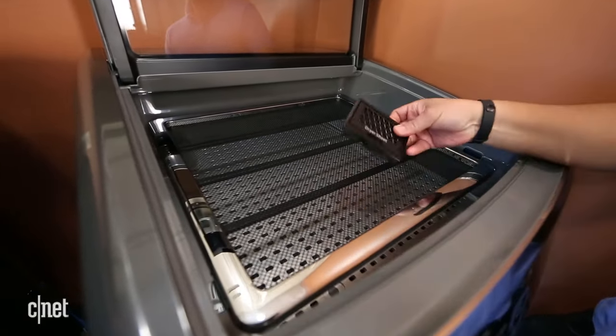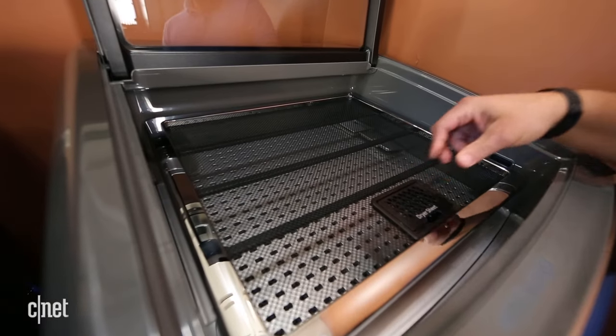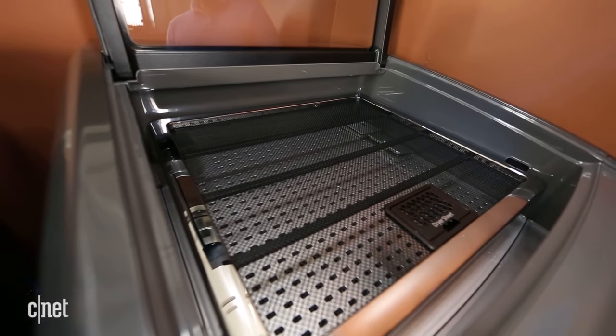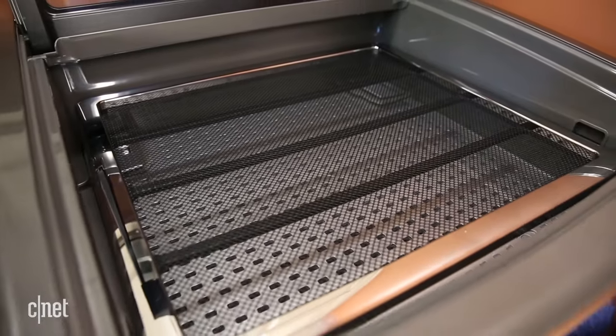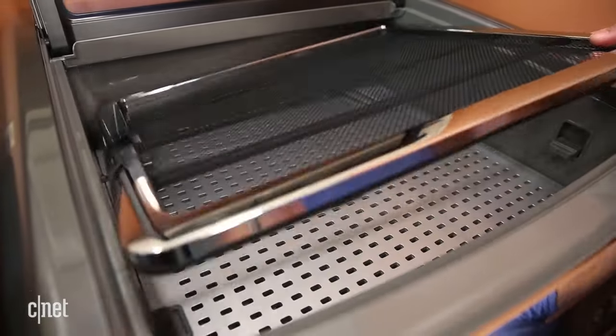Between its two compartments, it has a total capacity of 7.5 cubic feet — that's less than the 8 or even 9 cubic feet some other large dryers offer. You also can't stack it on top of or below another unit to save space.